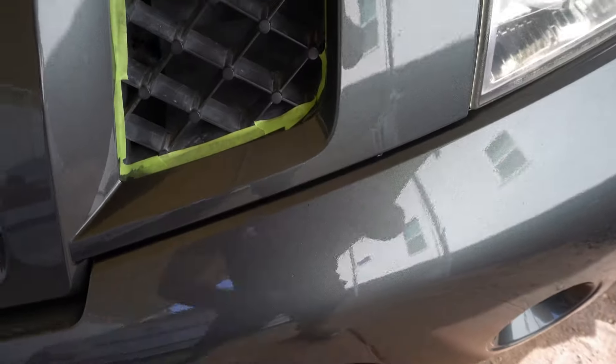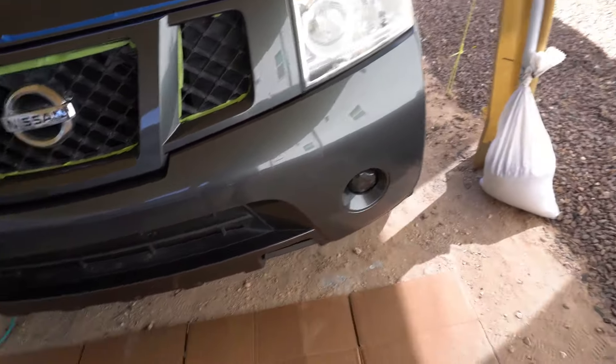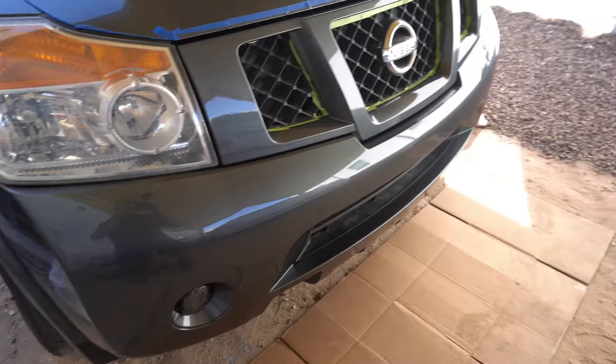That one run has got me mad but happy at the same time because it was only one run — and I'm not a painter, I do this DIY. I'll show you guys again out in the sun.